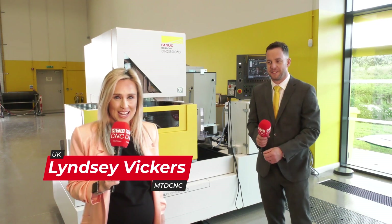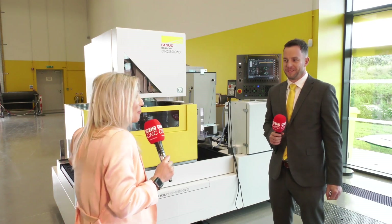We're here at FANUC headquarters and we're going to be looking at their latest model of a wire EDM. Anthony tells me this is one of the best machines on the market — he tells me it's the cat's whiskers, so let's find out why.